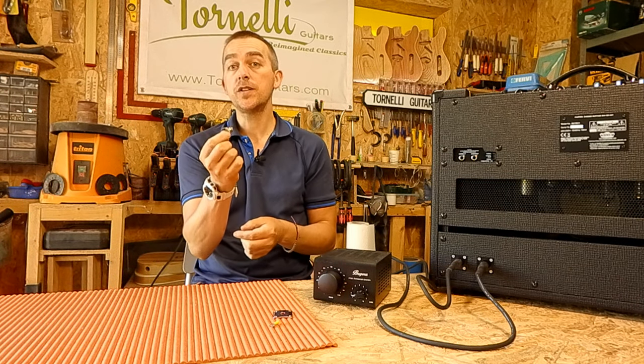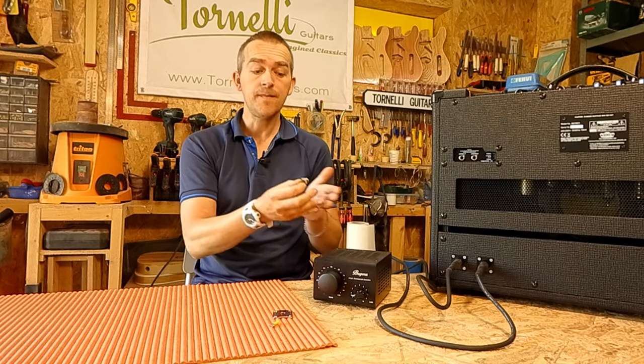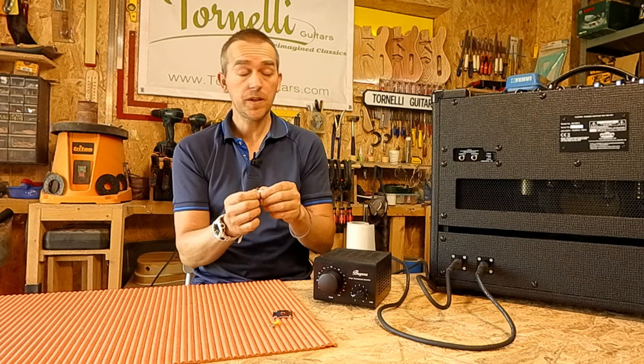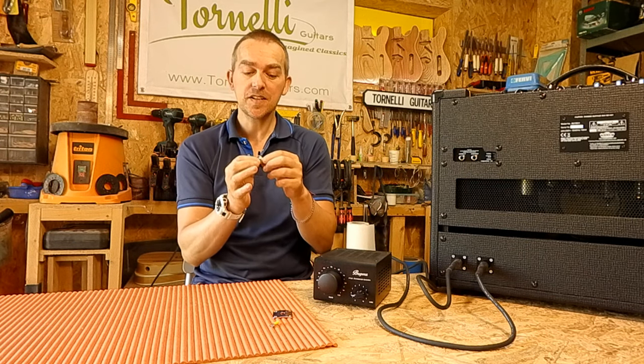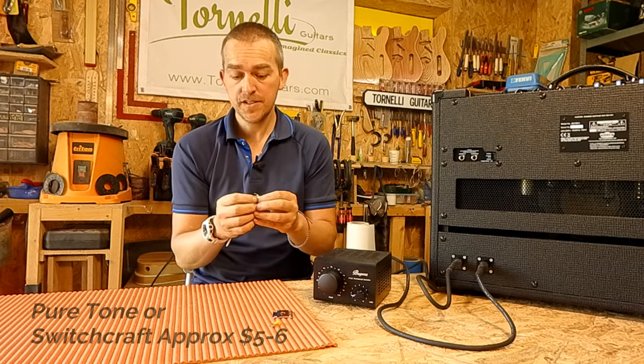The difference between a good jack socket and a cheap one is about four or five dollars, so when you spend so much money on an amp this is not the place to save money. Get something like Pure Tone jacks for these.